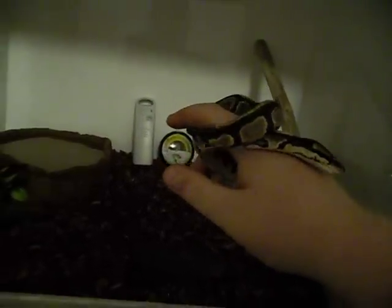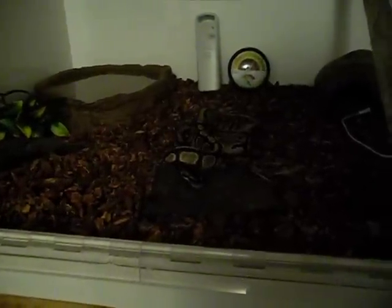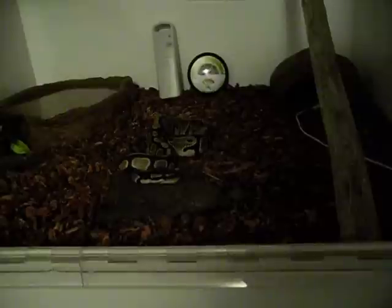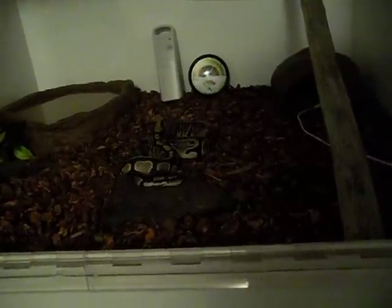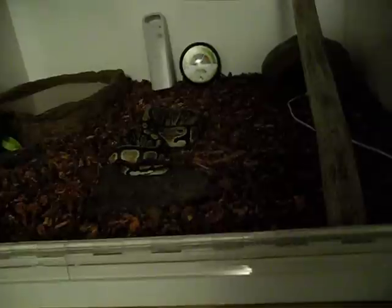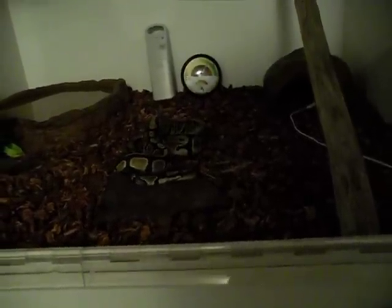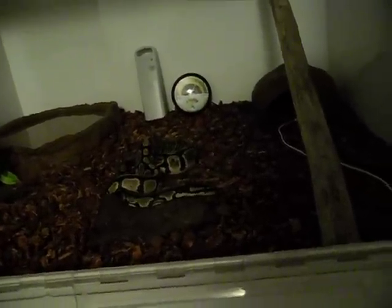I'm looking forward to having this for the rest of her needing it. This is her first time in it. Hot side is about 86, 87. Cool side is right around 82, 83. Humidity is about 58.